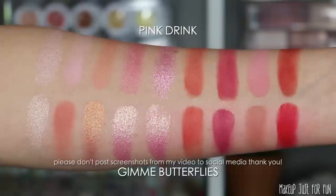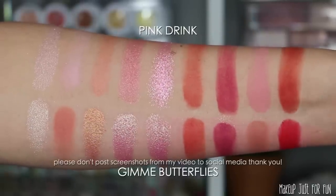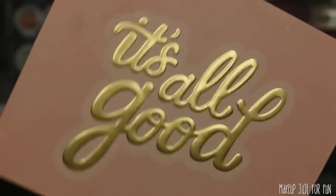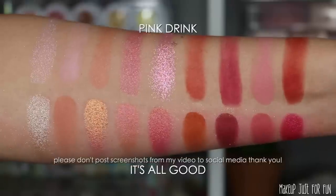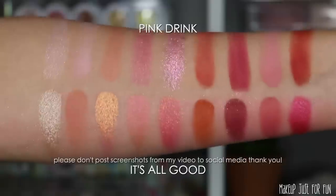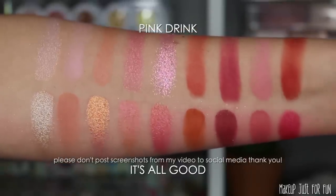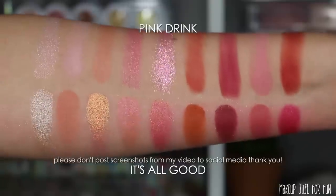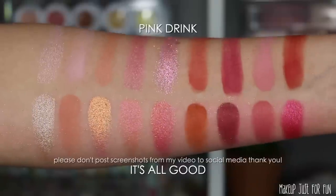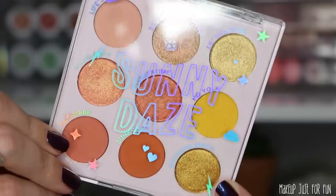I genuinely don't know what to make of this new glitter formula. I think it's an improvement personally, but I don't know if this is definitively safe or not. All I can say is use everything with caution, take care of your eyes — your eyes are more important than makeup. I just love your faces and I want you to be safe, happy, healthy, and make good decisions.